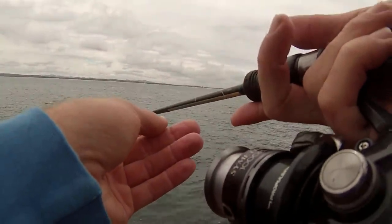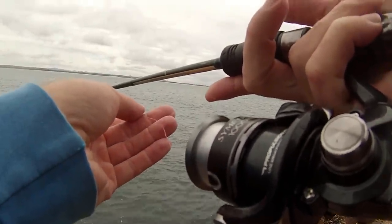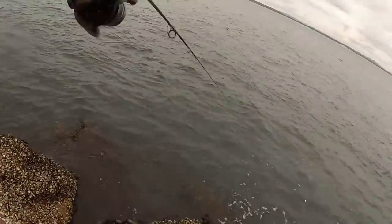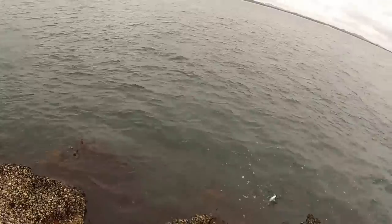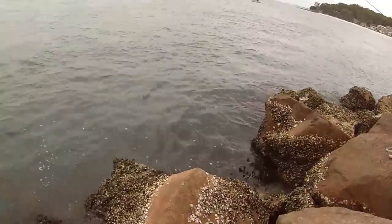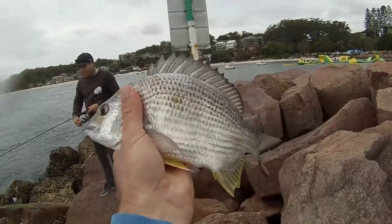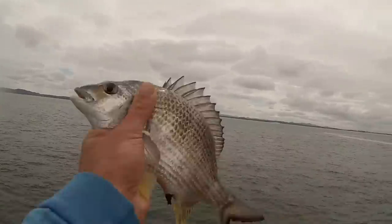Here we go — he's running with it! Got him — oh, he's a good fish too! Not quite as big as I thought but he's alright. He's trying to get me on the oysters. Another bream there taking on a bit of cooked prawn — not a bad sized fish. All right, let's get him back in the water.